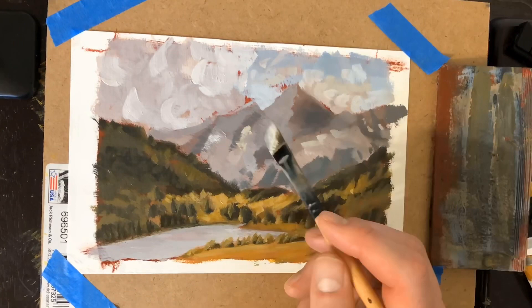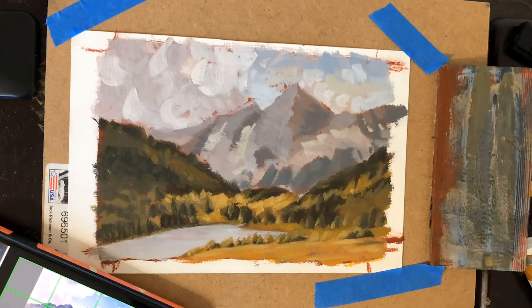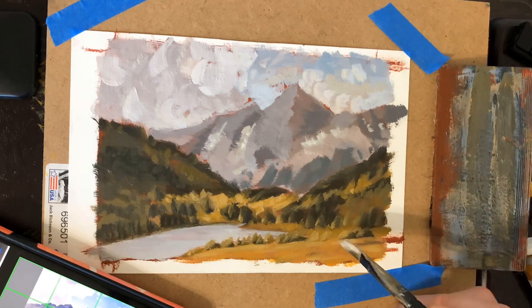Now I'm just working on some highlights. From this point, I think the painting is pretty much done. I'll probably go back and refine a little bit of stuff on the left-hand side of the painting and then it'll be ready to ship off to the collector.